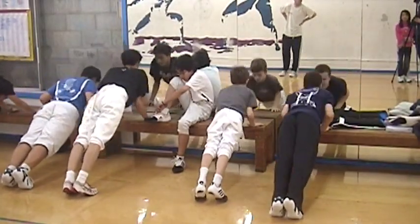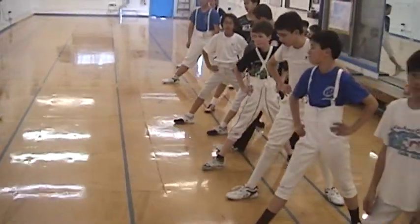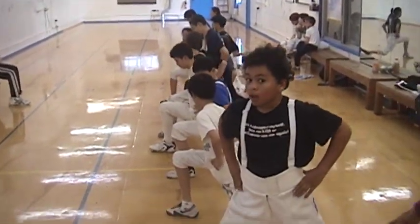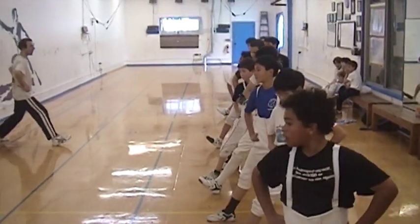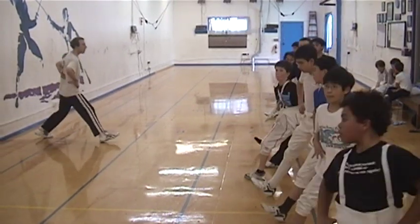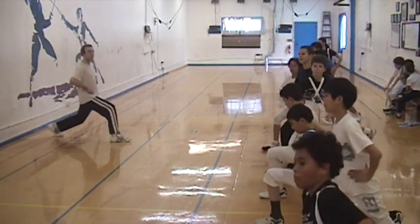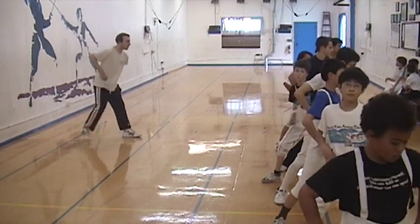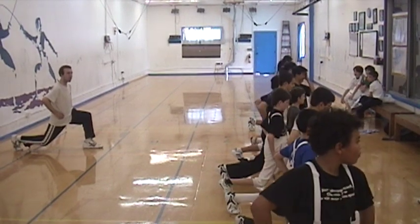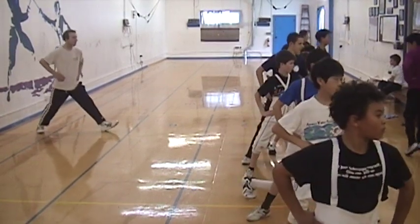And then we'll have to be downstairs. One, two, three, four, five, six, seven, eight, nine, ten. Six legs, back down. Make sure your knees open the angle, lift your toe up, back down, and up. Two, faster, three, four, five.